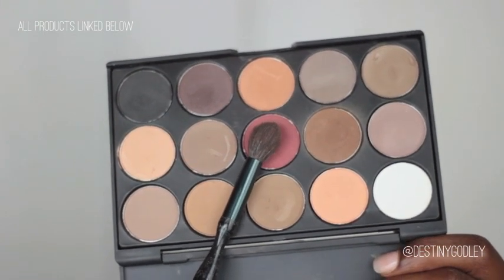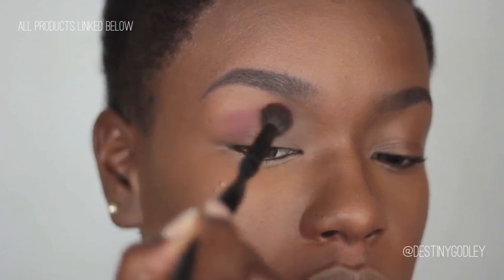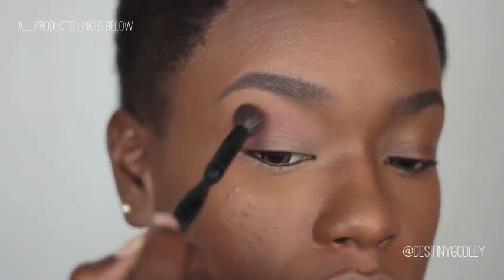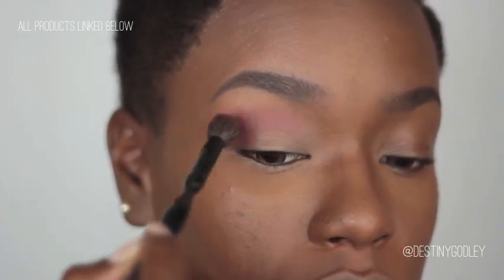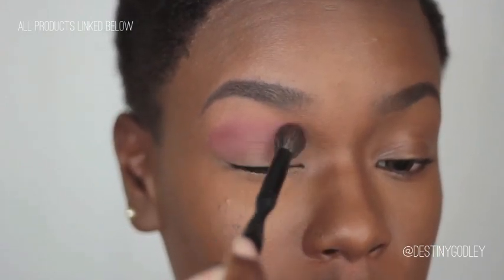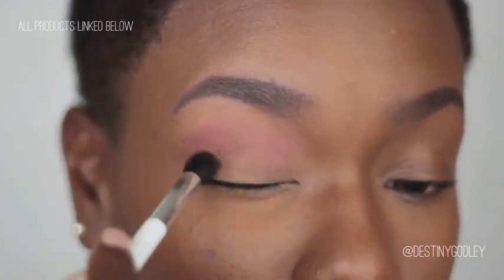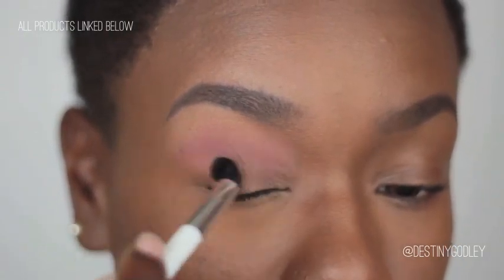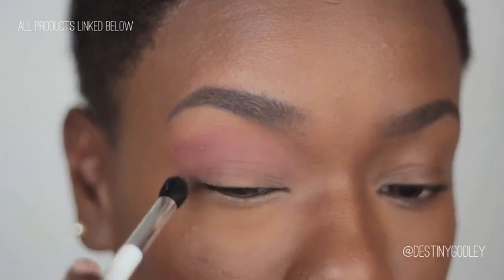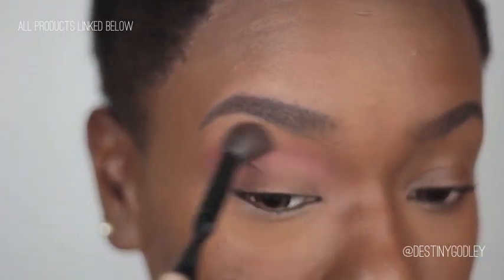Next I'm going to go in with this reddish rusty type color and sweep that back and forth into my crease area. I'm going to be blending it up near my eyebrow area but not too far up. Really go in and blend the crap out of this — blend it until you just can't blend anymore. When in doubt, blend some more.